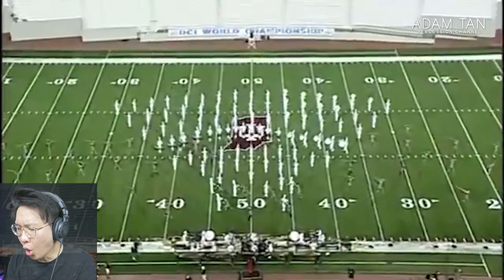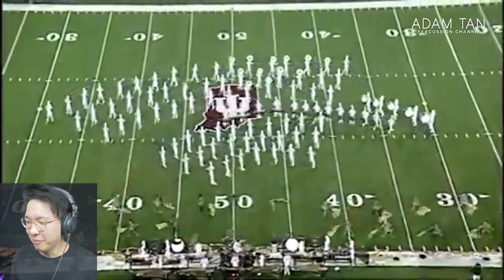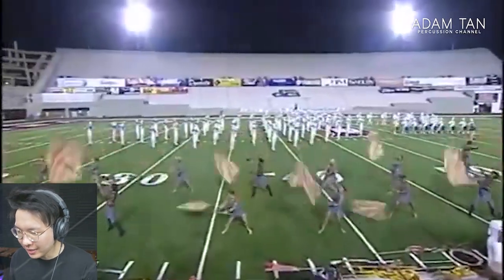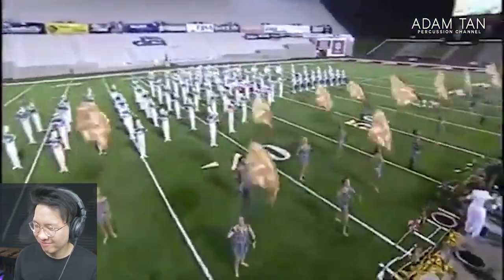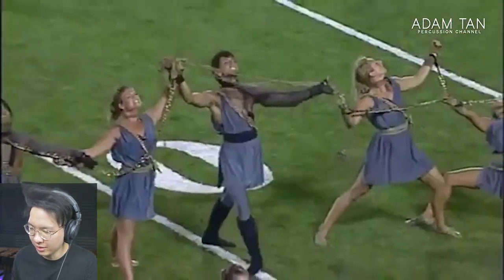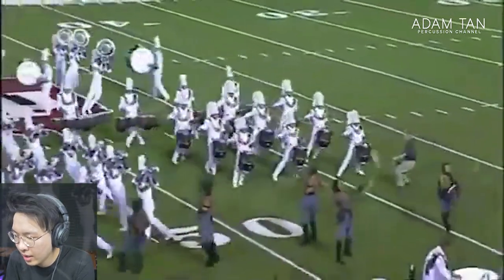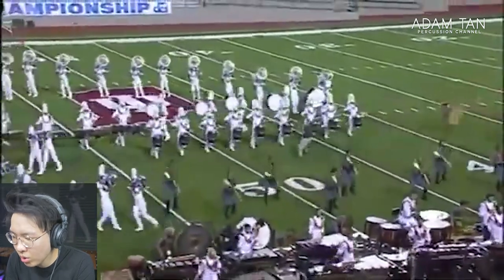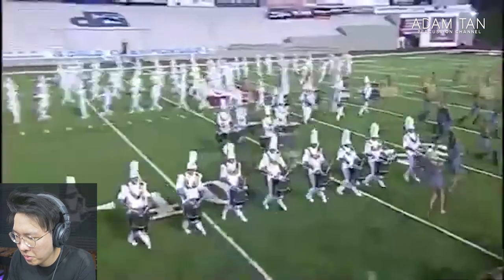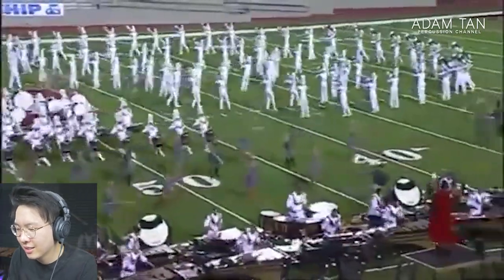Cross flex number one — let's go! Coming in like the universal theme — that is big. Let's go — good group, listen to that pocket. Amazing, amazing, amazing. This is so fast-paced — the cadence of their walking is so quick, that's a workout in itself. The ballad runs — let's go!